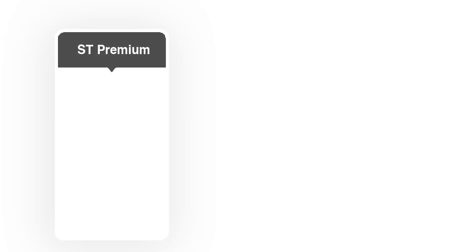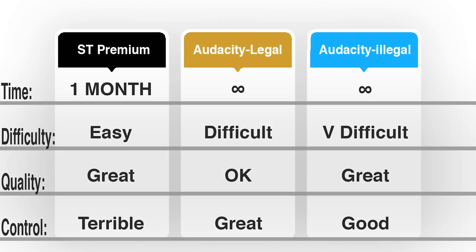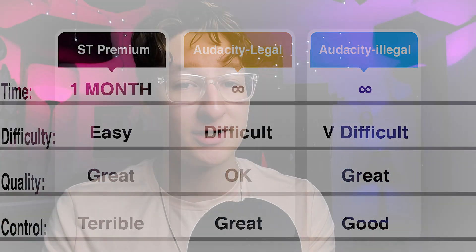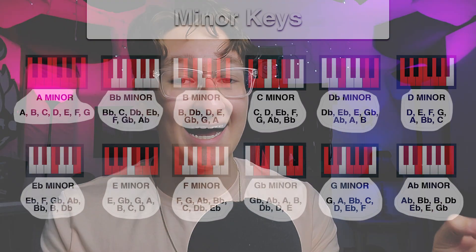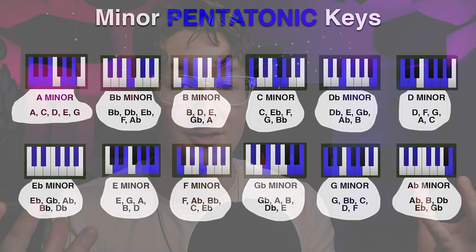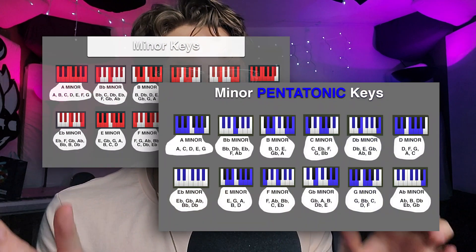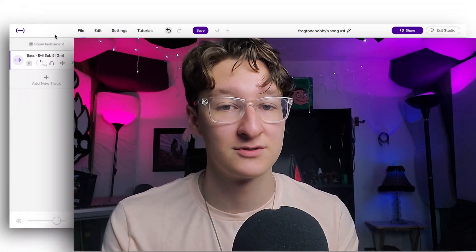Do not use just the straight-up auto-tune that's in Soundtrap. I'll go over exactly how to do that, but I'll go over all three of the main ways that I know for getting an auto-tune for free. Then I'm going to go over how to assign the key when you use the auto-tune, which is the biggest thing you need to know to get a good sound. Let's go into how to get the Soundtrap auto-tune to work.